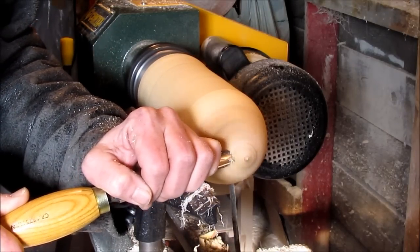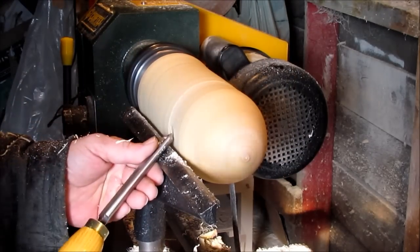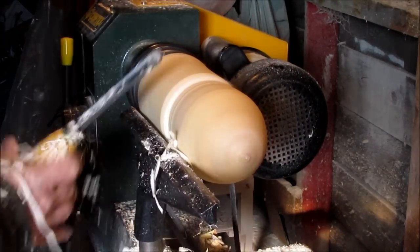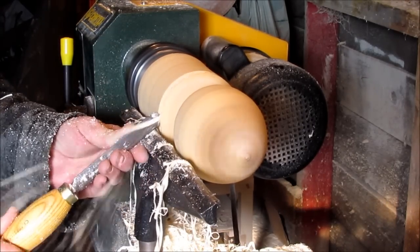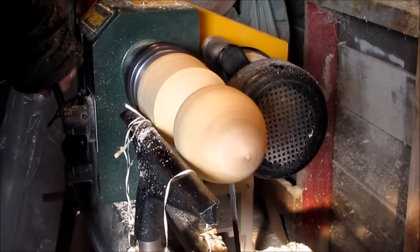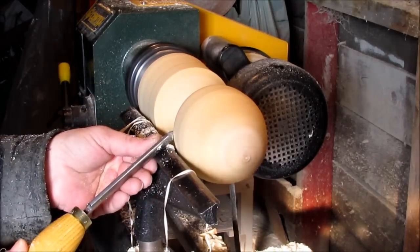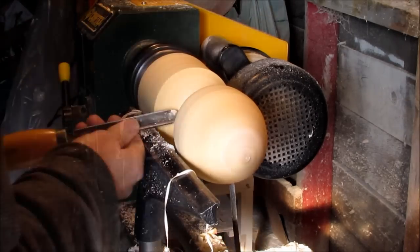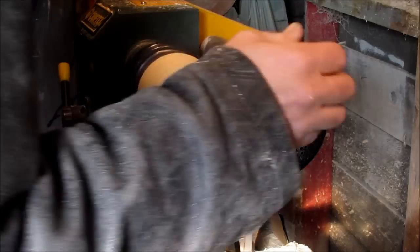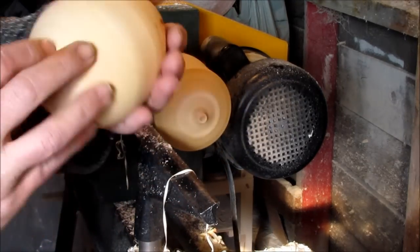All right. Good. Good. All right. I'm going to turn it down a little bit because I don't want this thing flying off. I got my rounded end here close to completion. Put that in there. There. Stagnated.